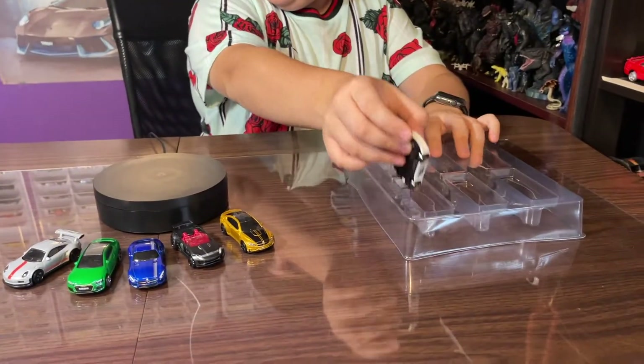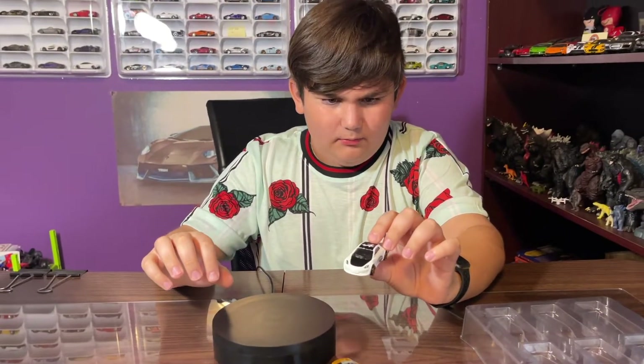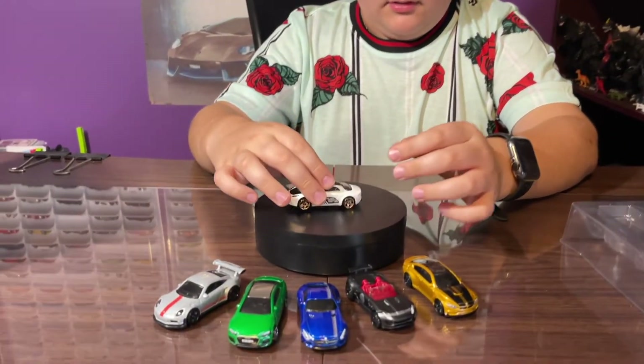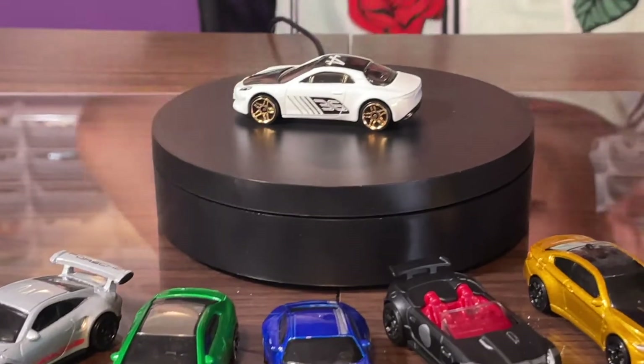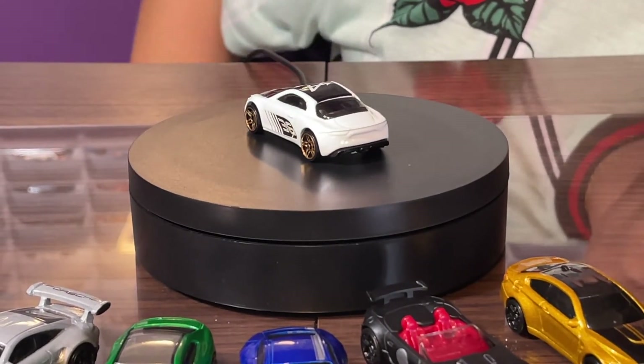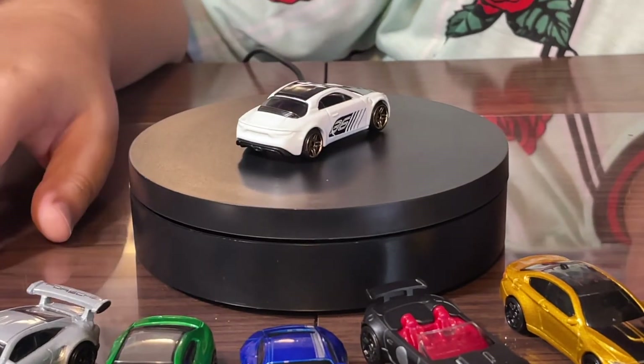Our last car — we got the Alpine A110! Here it is — wow, look at that! It's got a very nice pearl white color.